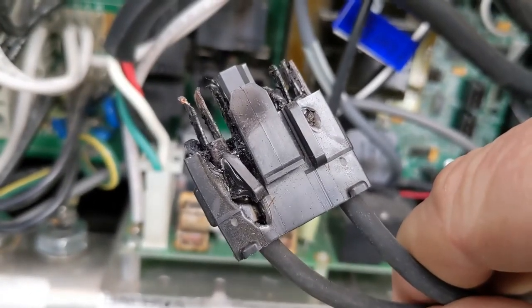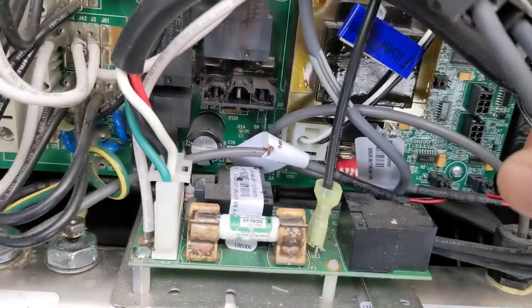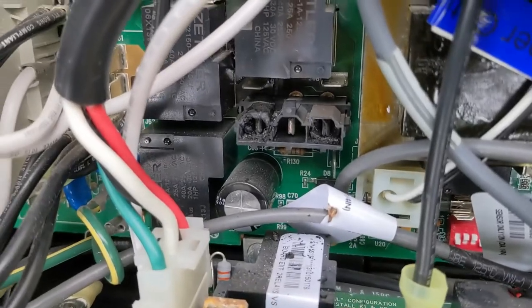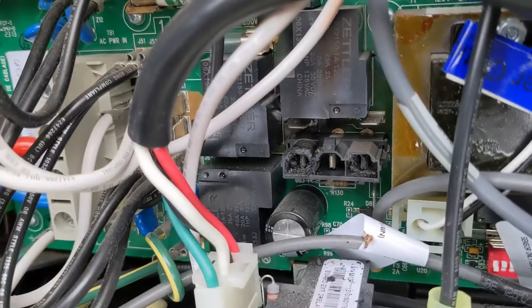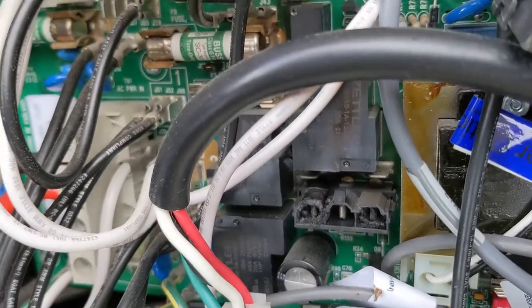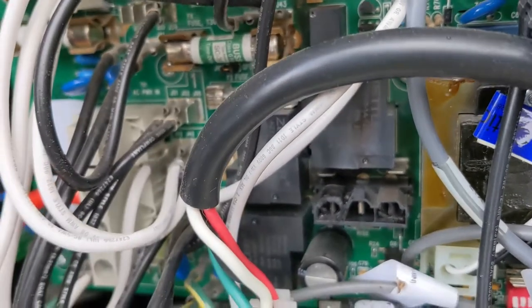What causes that? Not sure — maybe it wasn't plugged in all the way and was just arcing. But everything else is working: the pumps are working, everything else is working. So right there, that's the problem. We've got to replace this — either replace the board or replace the pack. Today, we're going to replace the whole pack.